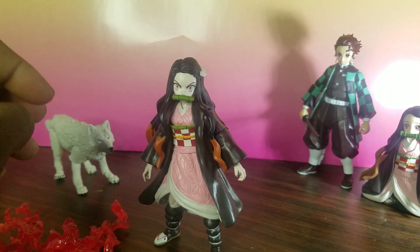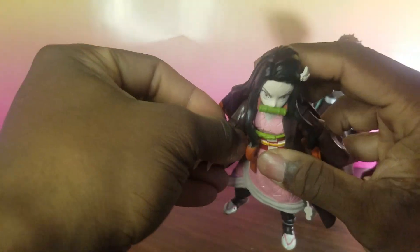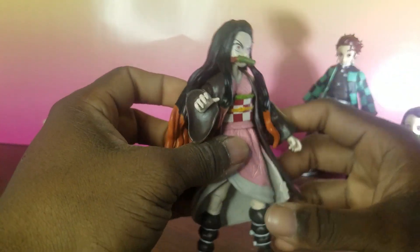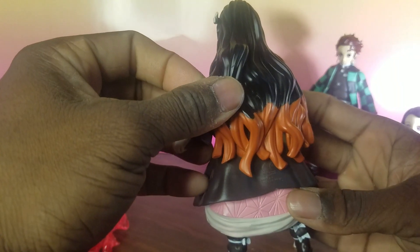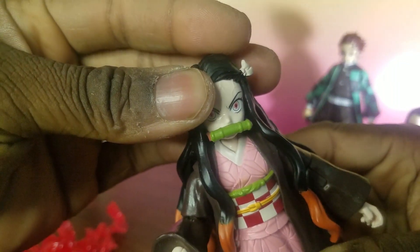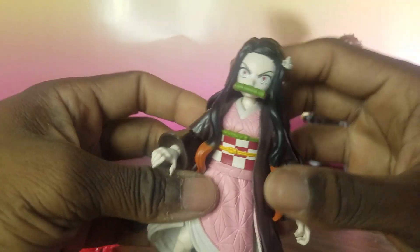She came out okay. As far as articulation and everything, I think it came out pretty good. Compared to figures from other toy lines, McFarlane did a good job as far as the sculpt and design — all the way down to her shoes. The hair came out pretty good, sculpted very well. She has a little muzzle on her mouth and vein sculpts on her head, like she's angry.